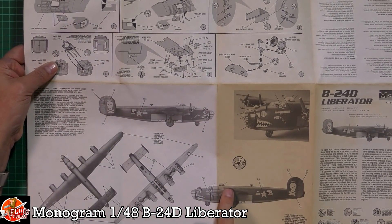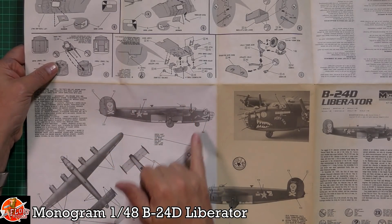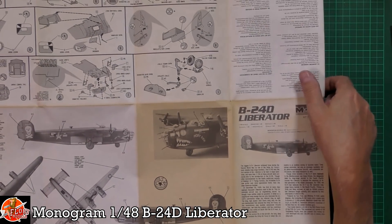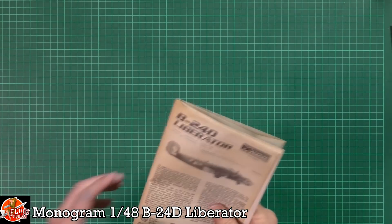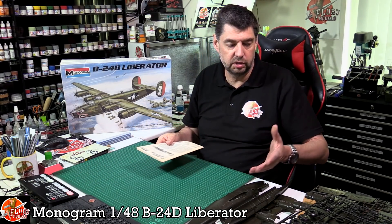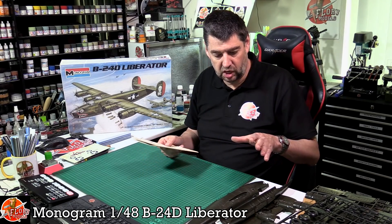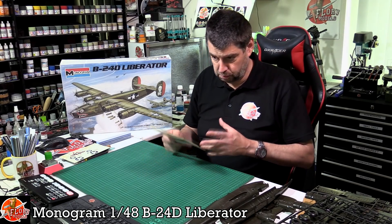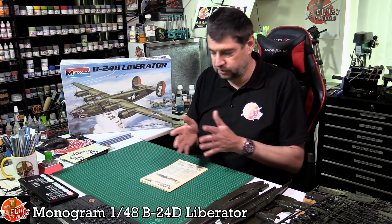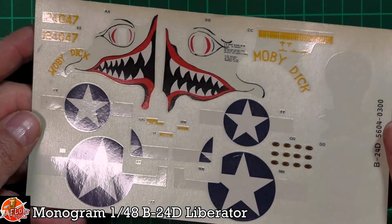You've got the decal sheet with raid markings — really nice. There's something to be said about old instructions: we're used to booklets and books now, but these kits aren't as complex as modern ones. They're two halves rather than ten parts for a single component, so it's much more straightforward.